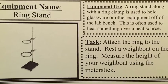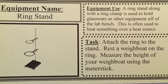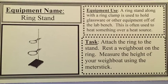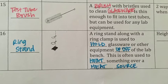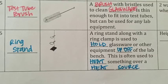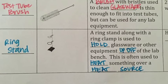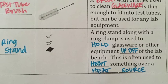The last piece of equipment is the ring stand. A ring stand along with a ring clamp is used to hold glassware or other equipment off of the lab bench, and is often used to heat something over a heat source. In the lab tomorrow you will put together the ring stand with a ring clamp, rest a weigh boat on top of the ring, and measure the height of that weigh boat using your meter stick. Make sure you come to class tomorrow wearing long pants and closed-toe shoes so you can participate in using all these pieces of equipment.